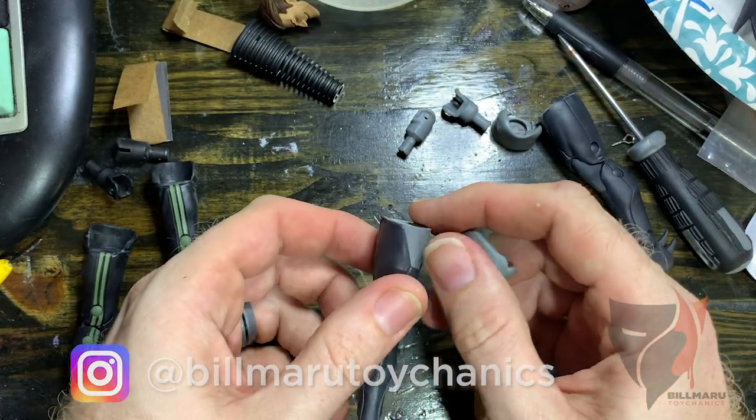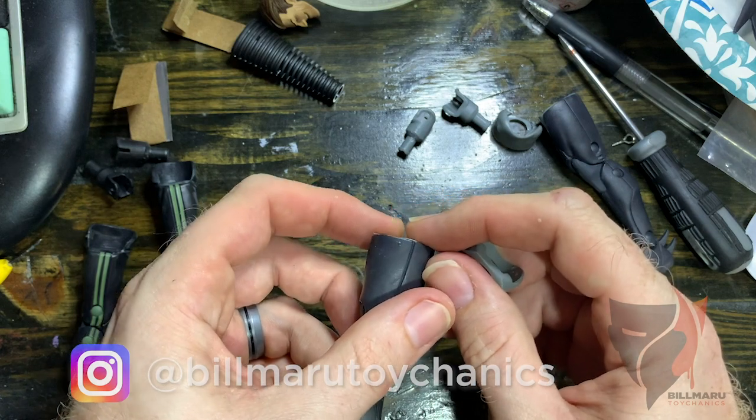This is the only way you can do it to keep the black thigh armor from being cut.